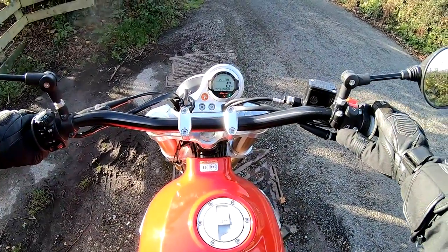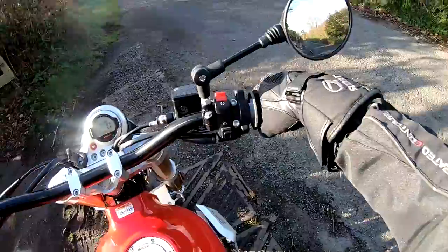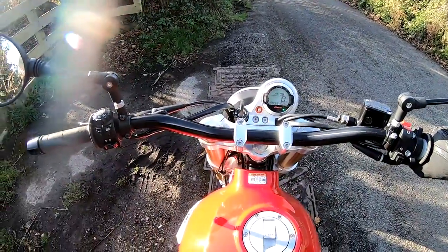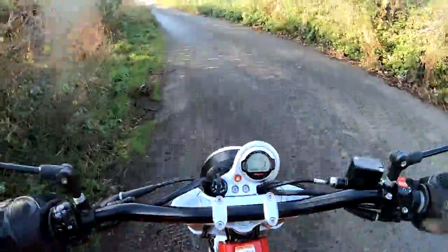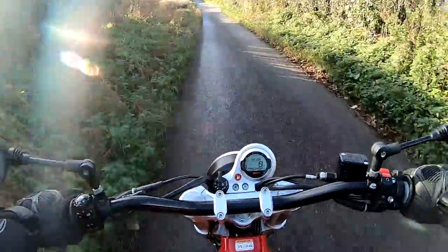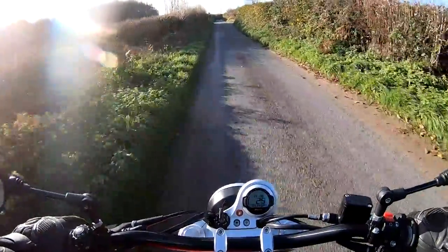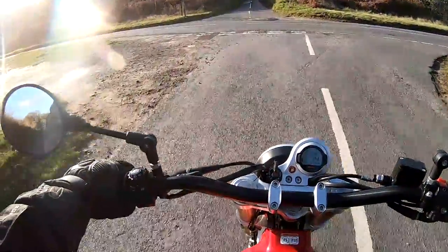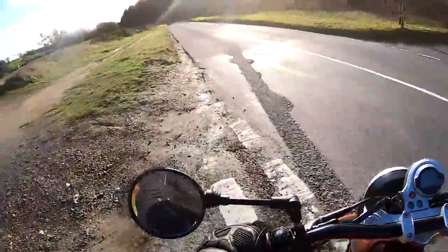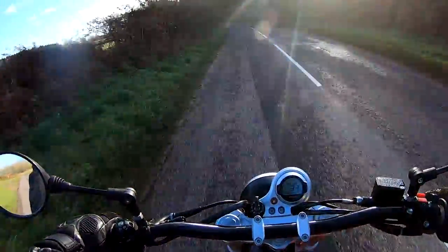Fire it up — very, very throaty, very throbby. It really does sound like it means business, this engine. Easily into first gear and away we go. The clutch takes very, very early — that's nice. And as you'd expect of a 448cc single cylinder, it's got a lot of guts to it. Straight off from the bottom end, loads of grunt. God, this is fun!